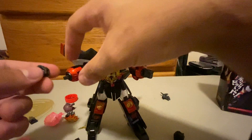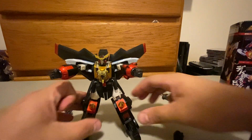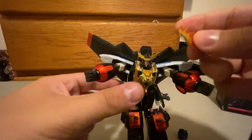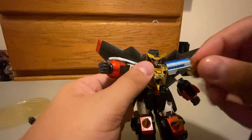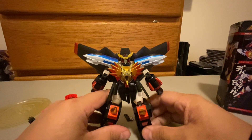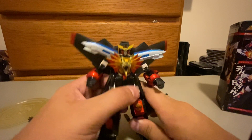Despite the way this review has turned out — which I didn't mean for it to, me fumbling about — I really, really do love this figure. Like from the bottom of my heart, this is one of my favorites. Especially in terms of my non-transforming figures, this is top of the line for me. Like, it is absolutely incredible.